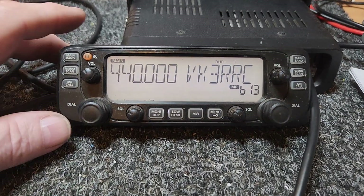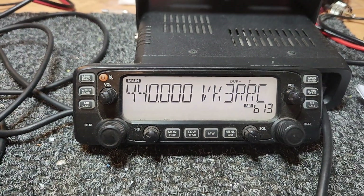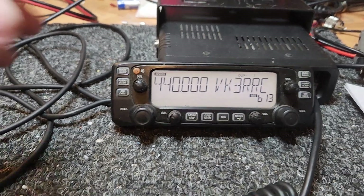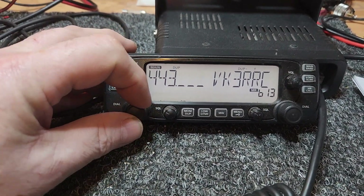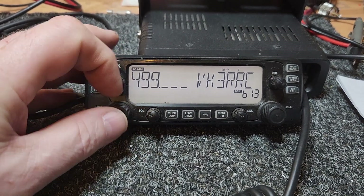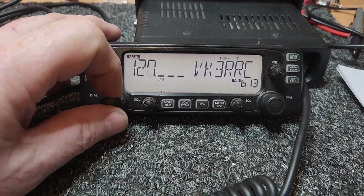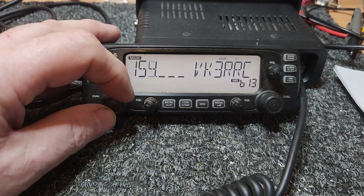I just thought we'd do a quick video on this little IC-2730. You don't see too many of these — they're a great little model that ICOM put out. They sort of went everywhere, and you could pretty much — well, they receive everywhere as you can see. I won't say where they transmit; you have to look that up, but they certainly have some interesting transmit range too.